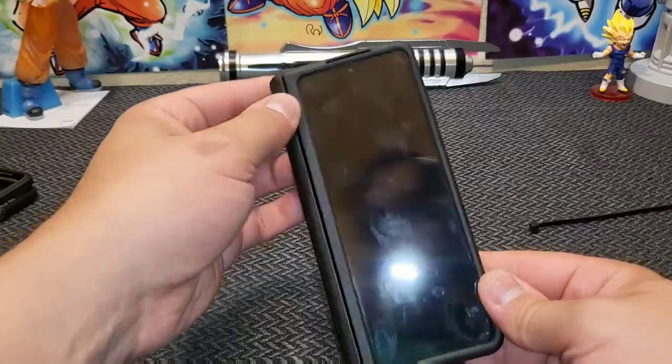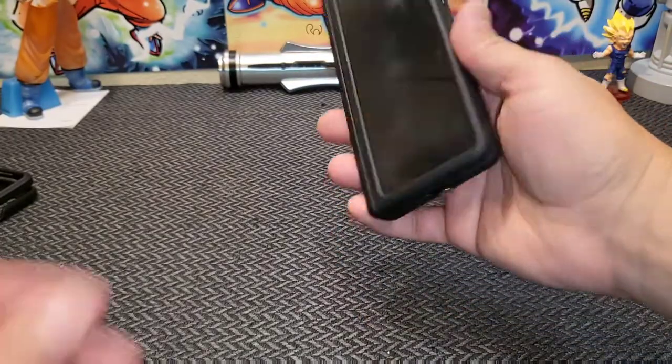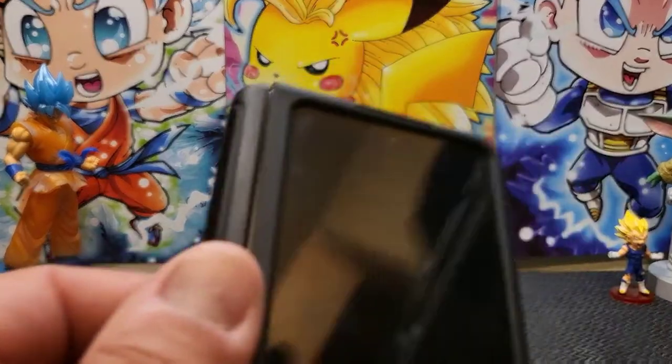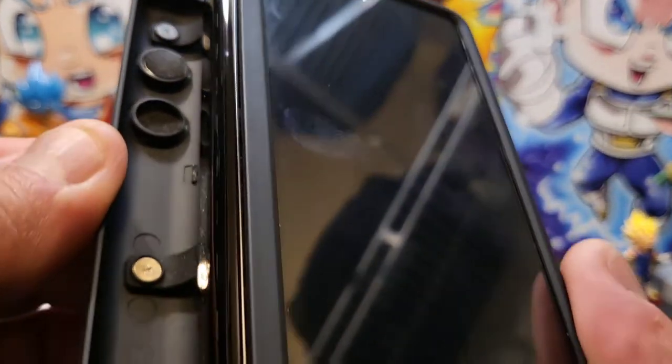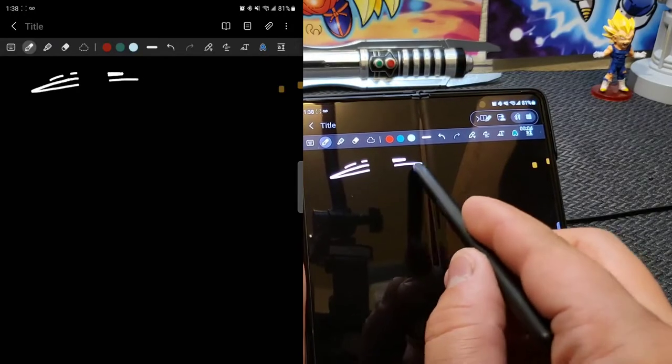Now for what I don't like — I honestly thought I was going to be rocking this case until the Fold 4 comes out. However, I'm not a fan of the material this is made out of. It's way more slippery than I would like, despite the leather on the back and the design on the hinge. Speaking of the hinge, it has two magnets to hold it to the phone. As much as I love magnets, I don't like them on these phone cases. I had issues on the VRS case and I have them here as well.